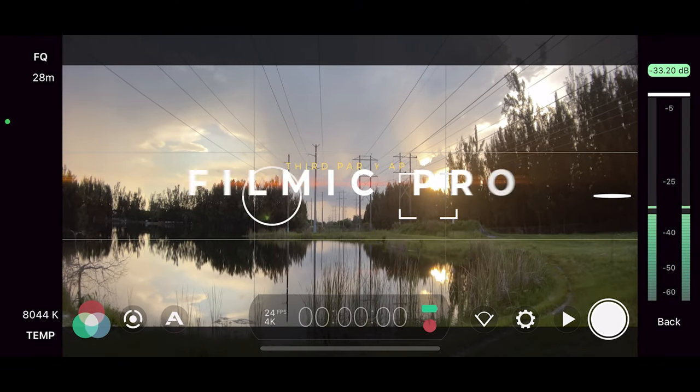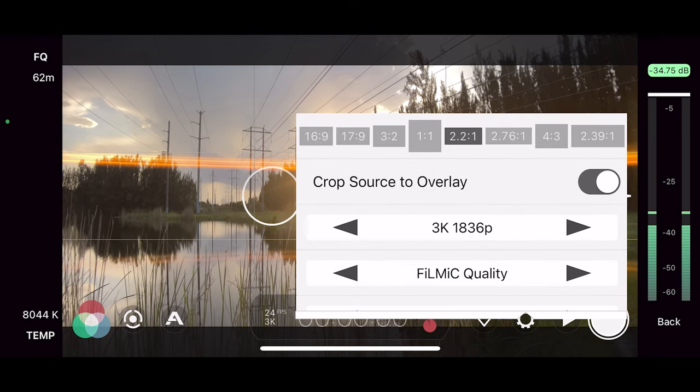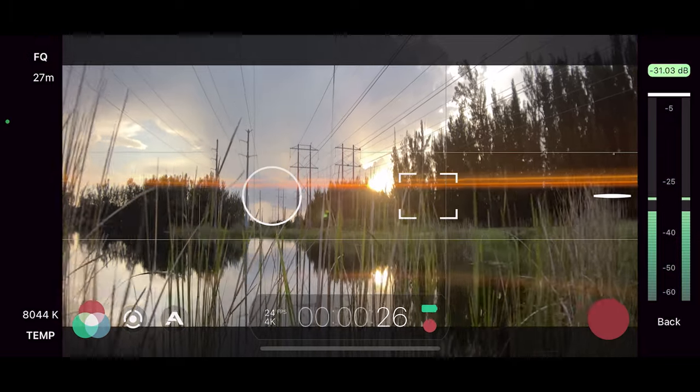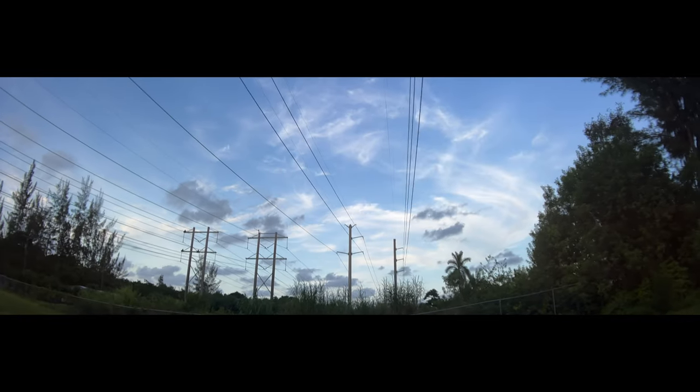To actually record the footage, I use a third-party app called Filmic Pro. It allows me to make adjustments like white balance and shoot in a flat profile, which makes it a lot easier to color in post-production. In the app, you can control things like focus, frame rate, resolution, and zoom. I don't think this app is for everybody, but if you want to get the highest quality footage out of your iPhone or whatever phone you're using, I highly suggest Filmic Pro — it gives you that flat profile option which provides a lot more dynamic range when color grading and achieving a cinematic look in post-production.